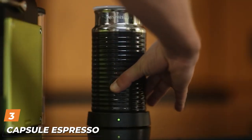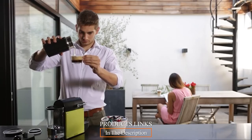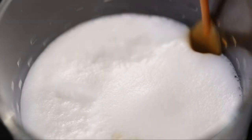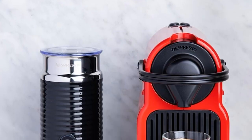The number three position is held by the capsule espresso machine: Nespresso. If you want a machine that will do all the work for you, a capsule espresso machine is ideal. No grinding, dosing, or tamping — just insert the pod and press the button. There are several different brands, but I would recommend Nespresso. They have a very nice choice of pods, which you'll need to order online.